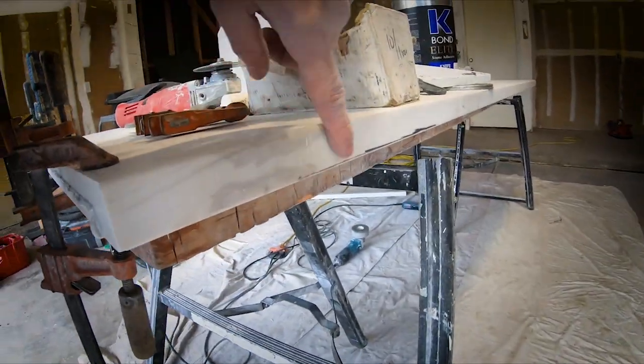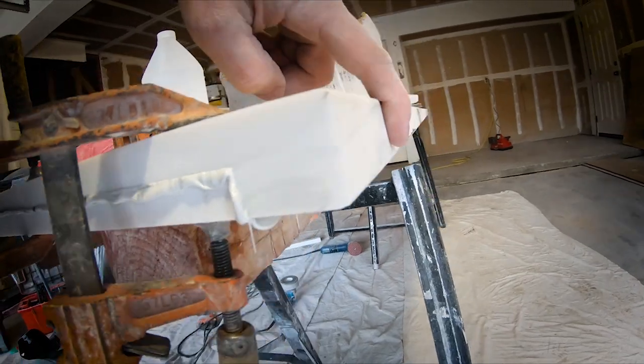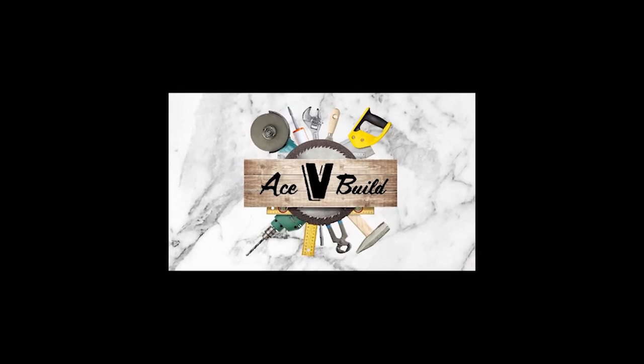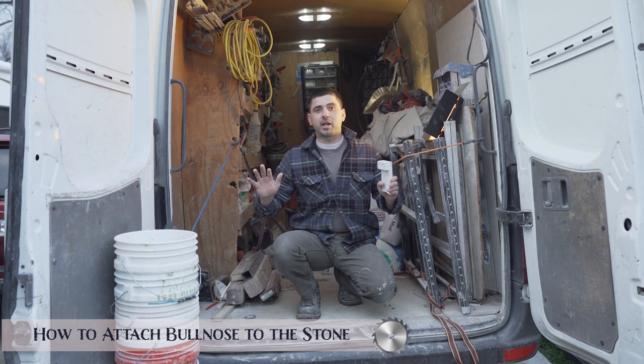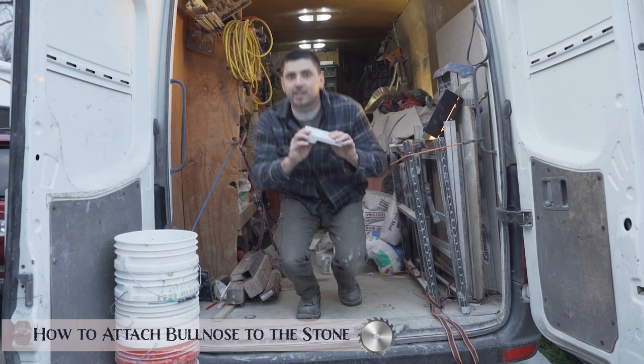You want it to look like this — glued with no visible line. That's how you want it to look. Hey guys, this is Vladi with ACVBuild and today I'm going to show you how to attach bullnose to your stone. Let's get started.